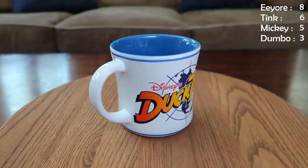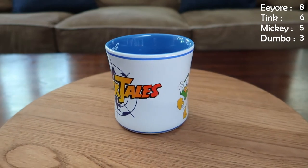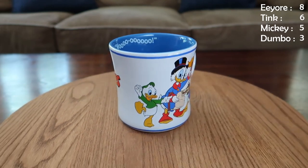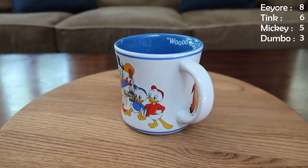Our next mug is a DuckTales mug, and this one came from Walt Disney World about two years ago. They had a run of mugs based on cartoons from the 80s and 90s, and this was one that we picked up. We toyed back and forth when we got these two because they were a couple that Andrew really liked — Darkwing Duck was one of them, and Chip 'n Dale Rescue Rangers. Since we only got the one, we've kind of regretted not having some of the others. But this one's really cool.